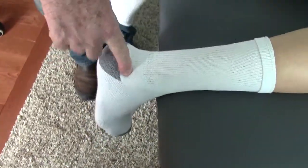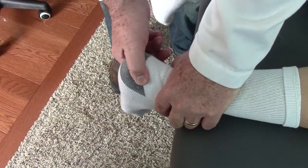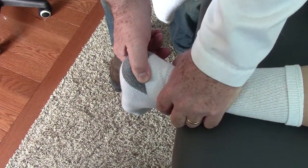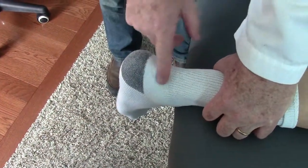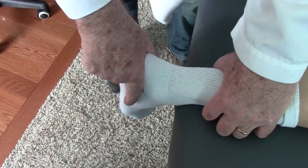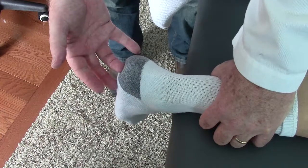This is a restriction of the subtalar joint, which is the joint just above the heel and also below the ankle joint. The ankle joint is also called the talocrural joint. This motion restriction affects the rest of his foot and ankle.